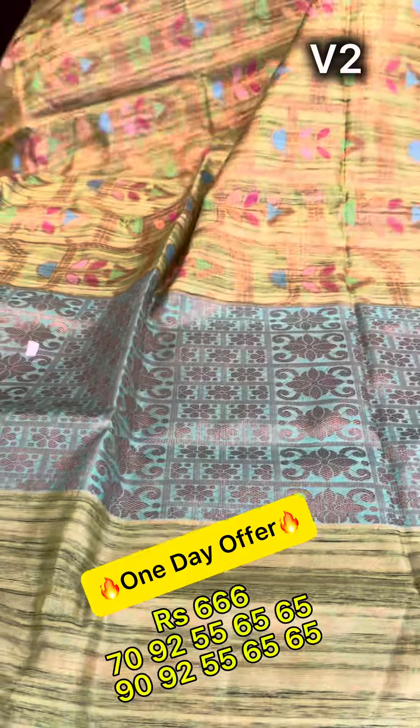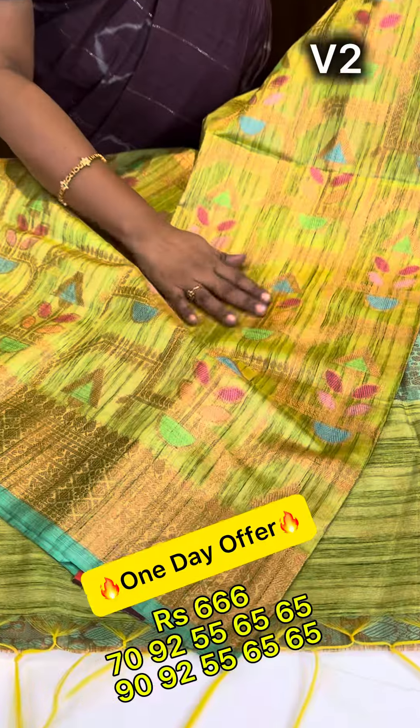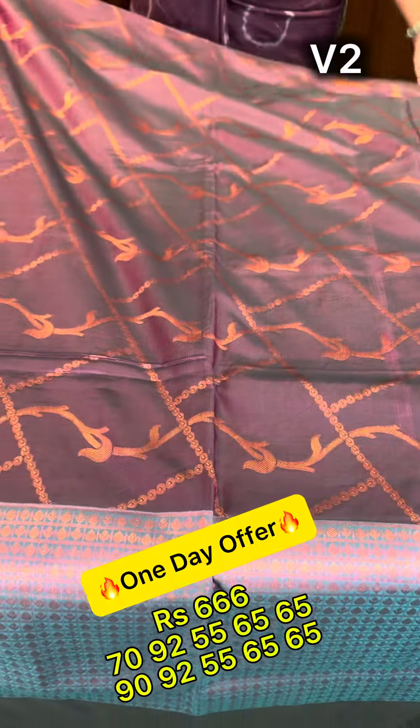Next zari is the grand zari. We will see the rich border. We will see the 1,580 shade of the blouse. Next is dark.